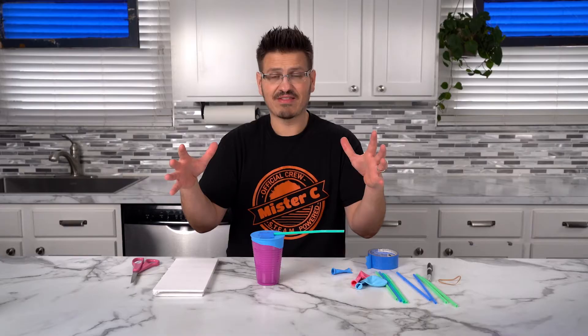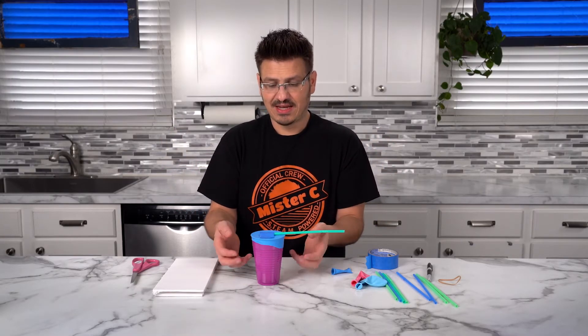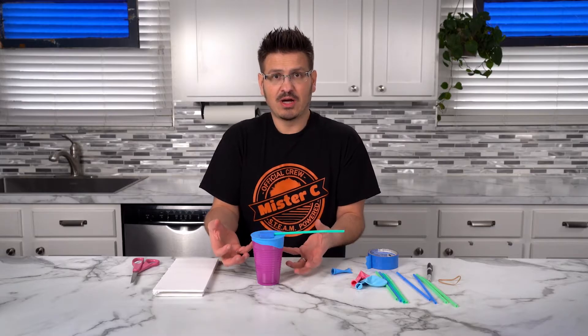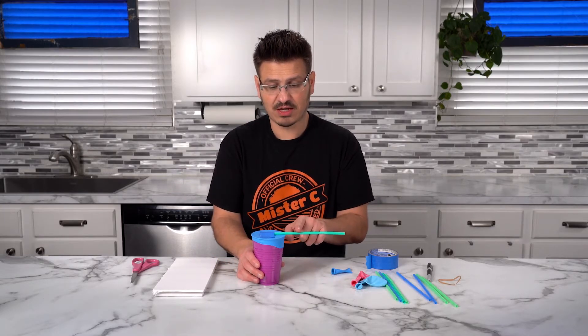When the pressure outside of the can goes down or it's lower, what happens is the air on the inside wants to push up and out. And it'll cause this membrane to lift, which will cause this to go down.